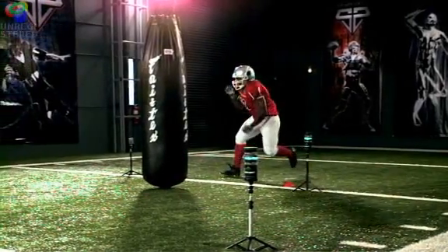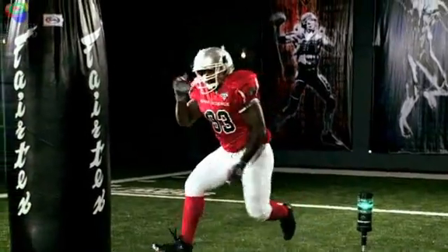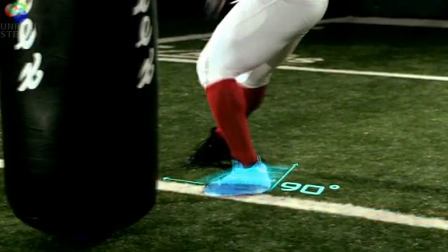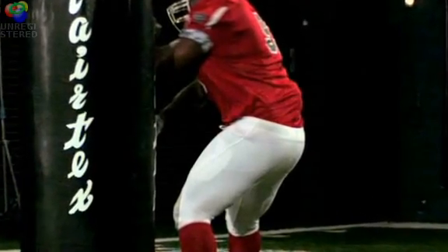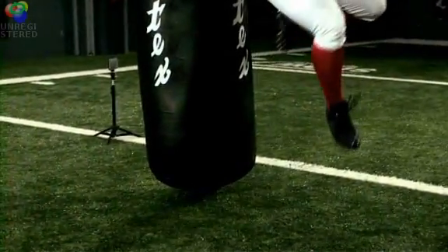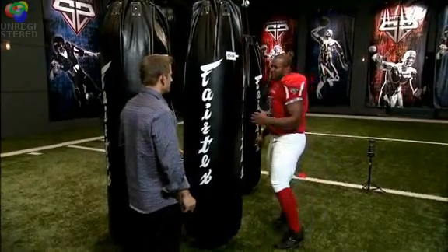Here's a breakdown of a Dwight Freeney spin move. Freeney sets up his spin move by planting his left foot at a 90-degree angle. This opens his hips to the middle of the field and creates the leverage he'll need to spin. Most people see the hands swinging, but everything starts from your legs, leverage, and power — everything is generated from down low, so you have to really drive into the ground.